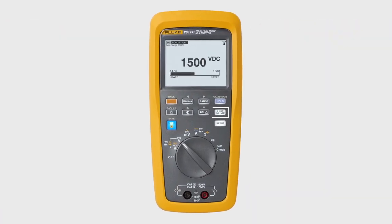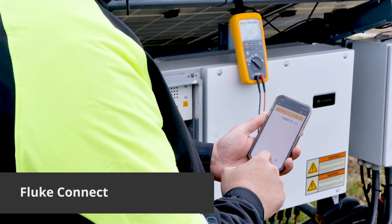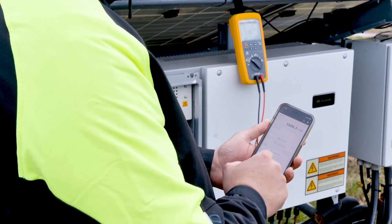The user defined limit gauge quickly notifies you when measurements are out of range. Fluke Connect lets you view, share and save measurements from a safe distance, and add real-time photos to your recorded measurements.